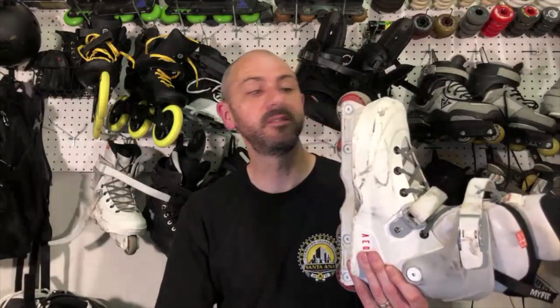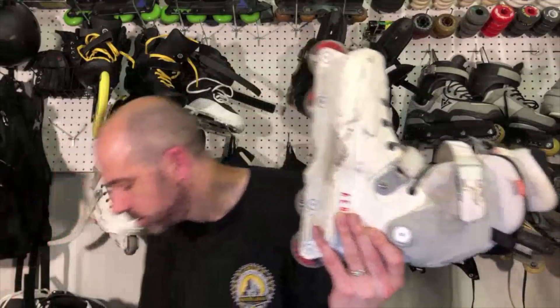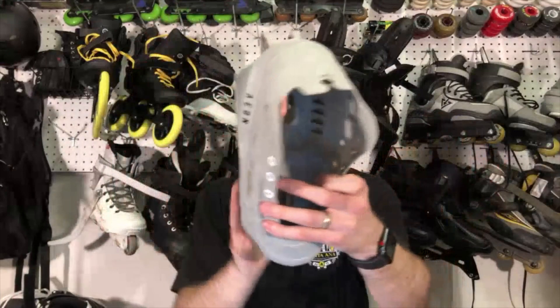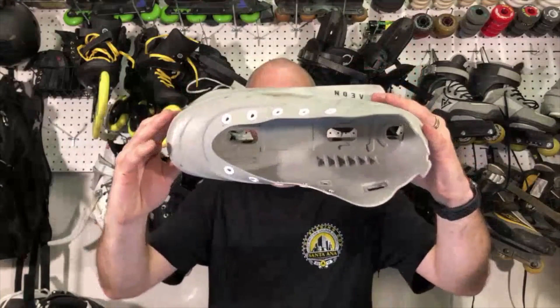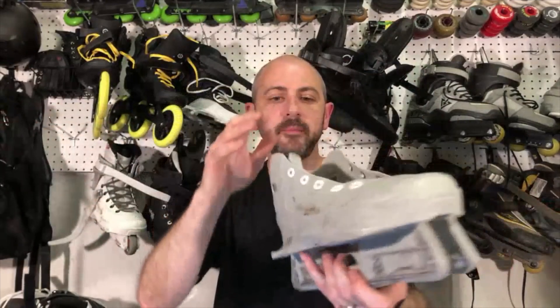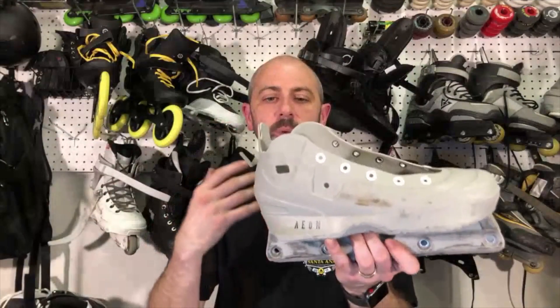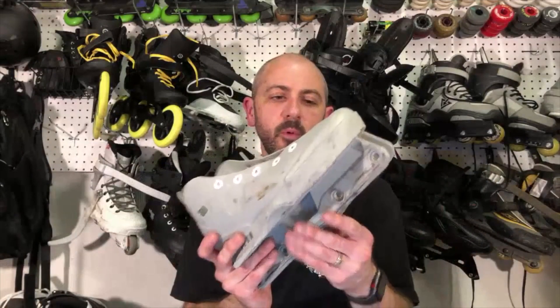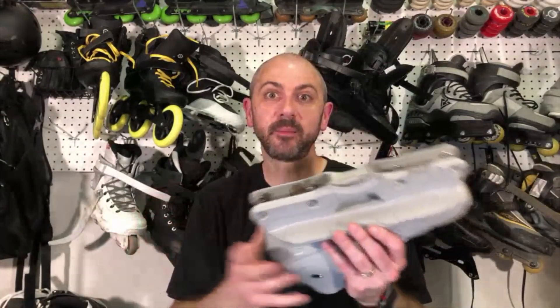I actually have a pair — these are the 60mm Aeons. I have a pair of the 72s that I'll show you. This is what the bottom of the Aeon shell looks like, and this is all one piece. The wheels go where they normally go. You put the liner in, and then when you wear through your frame or your sole plate, you buy a brand new shell.